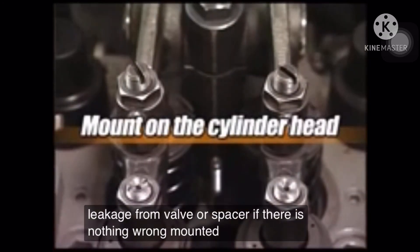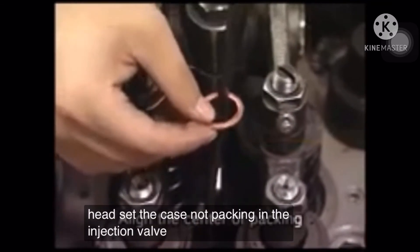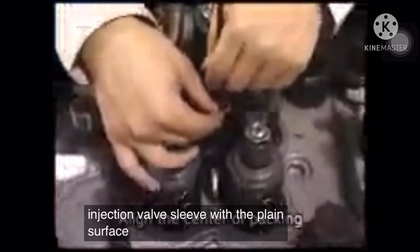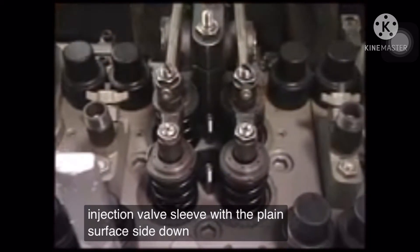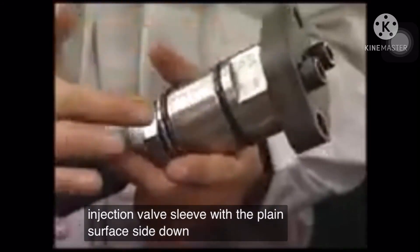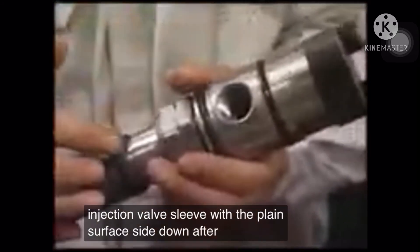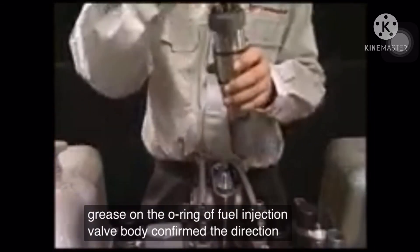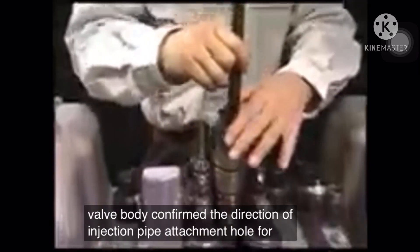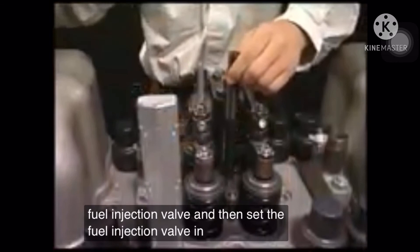If there is nothing wrong, mount it on the cylinder head. Set the case nut packing in the injection valve sleeve with the plain surface side down. After applying grease on the O-ring of the fuel injection valve body, confirm the direction of the injection pipe attachment hole for the fuel injection valve, and then set the fuel injection valve in the sleeve.